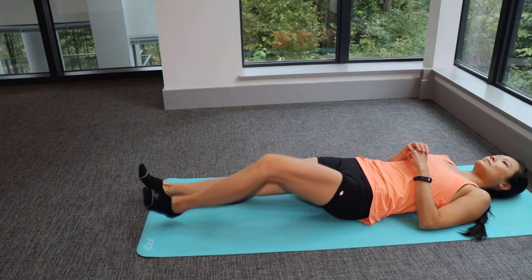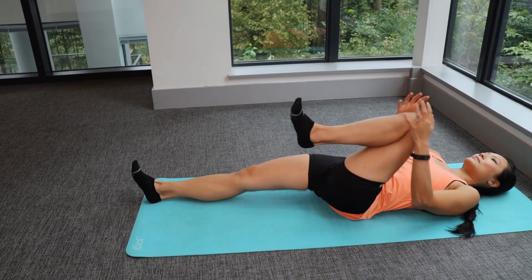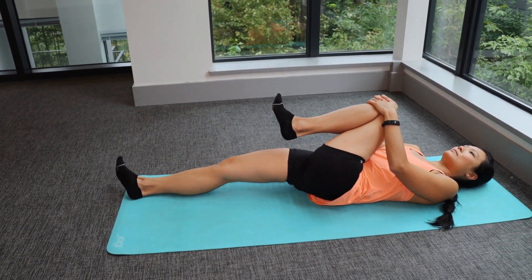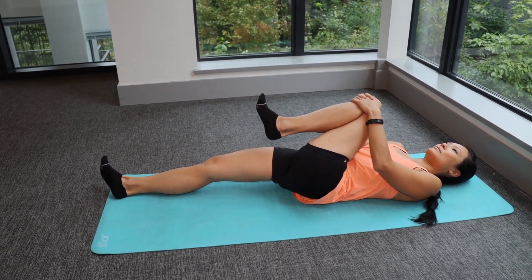Lying on your back, bring one knee up towards your chest and across your body with your hands. You can vary the amount of knee bend to achieve a stretch in different parts of your buttocks. That's the end of the beginner level exercises that are safe and effective to help with knee osteoarthritis. To enhance the effect of the exercises, check out our recommended acupuncture points to help your knee here.